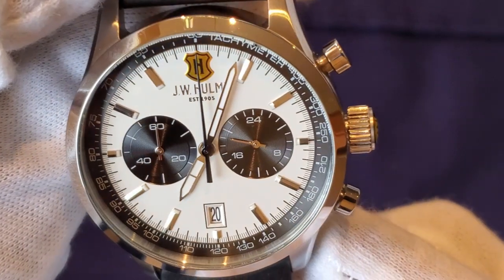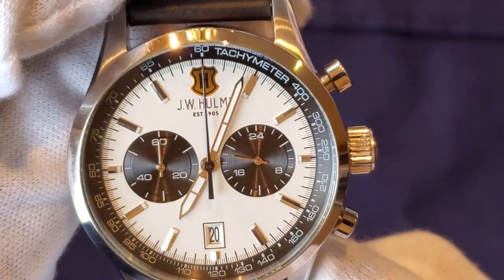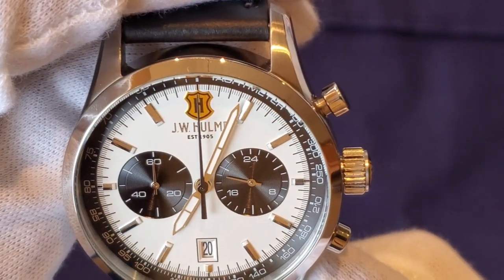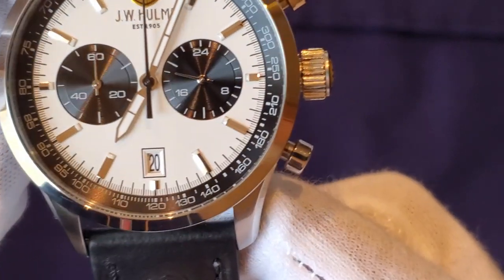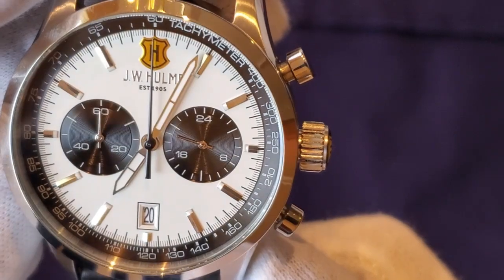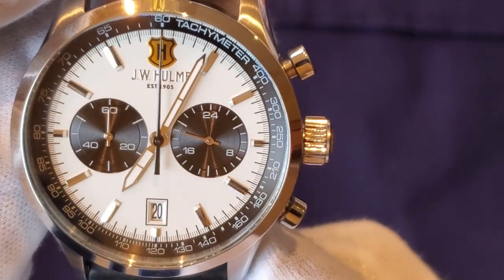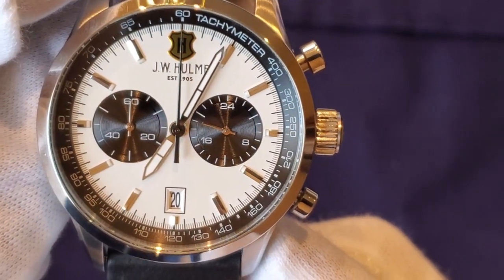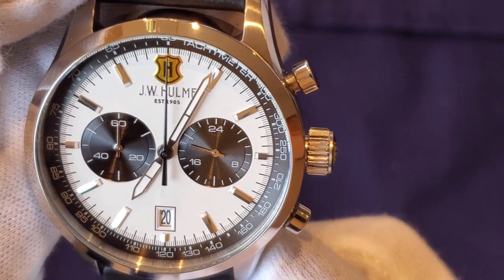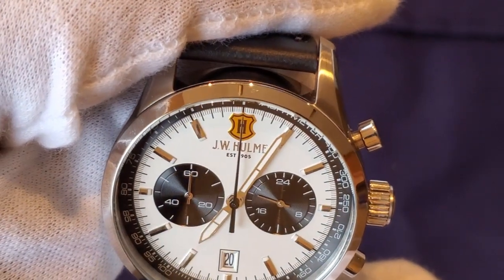You can see the stick hour markers this watch has and a tachymeter scale going around the outer edge of the dial. The JW Hume logo is at 12 o'clock with 'Established 1905' right under it. At the six o'clock there is a date window — a white date window with black text. When you compare it to the dial color, this dial is not a pure white, more of an off-white, but it's not quite a cream color either.